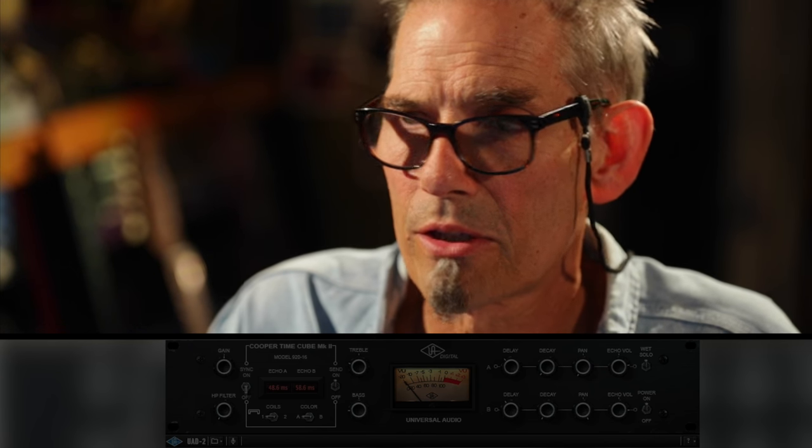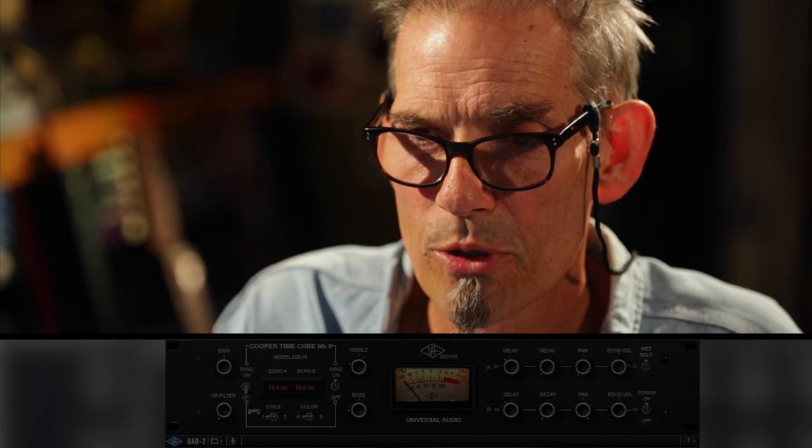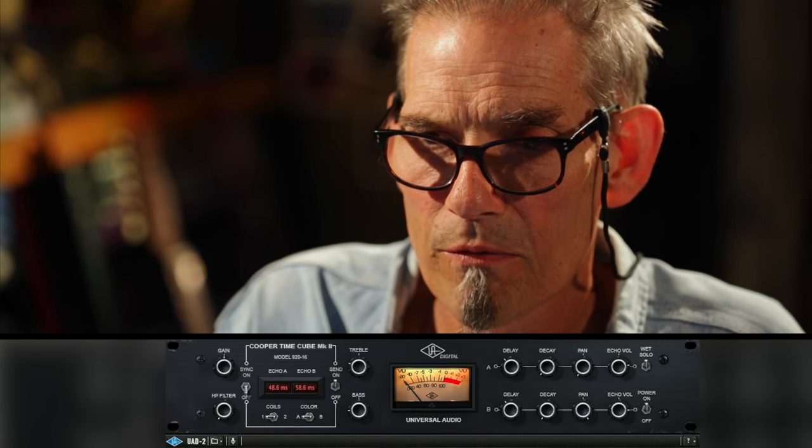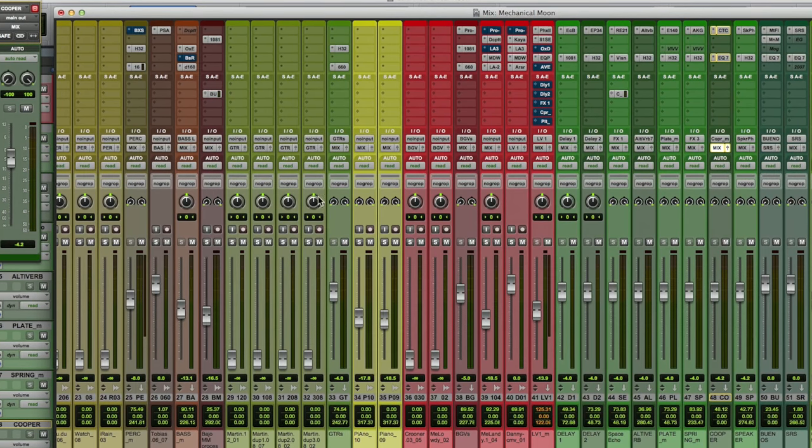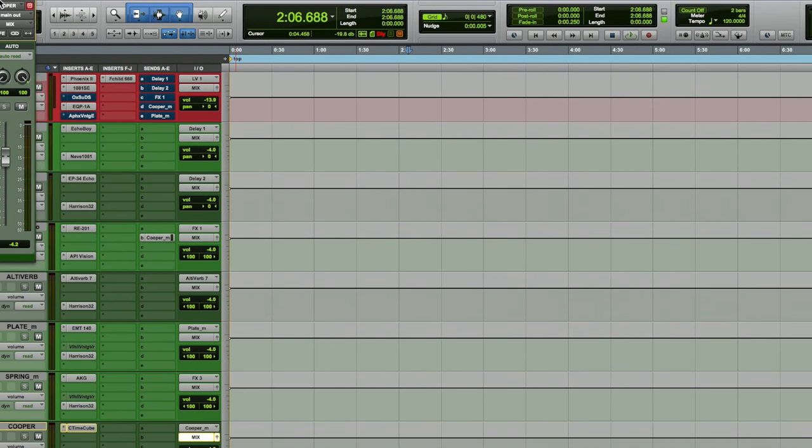It dulls things down automatically and adds a nice low-mid warmth to the sound, which I love for reverbs and things like this. I'll probably put reverb through the SRS just because I like what it does to the sound — spreads it a little bit. That's one of the spreaders I use; I like things to make things wider and move about in the track. I've got the Cooper Time Cube from UAD set up here with really very short delays, so I have the spread left and right. I don't think I've got that going through the SRS — just in the mix.